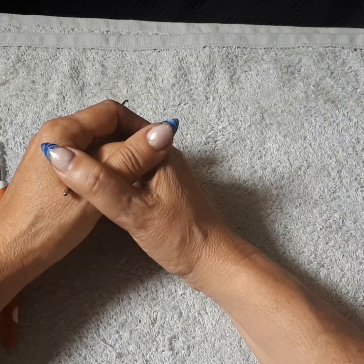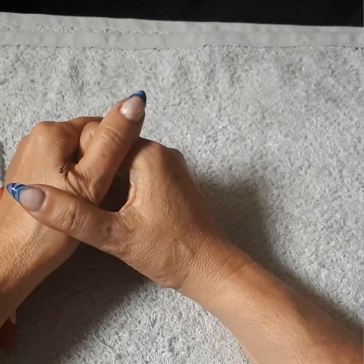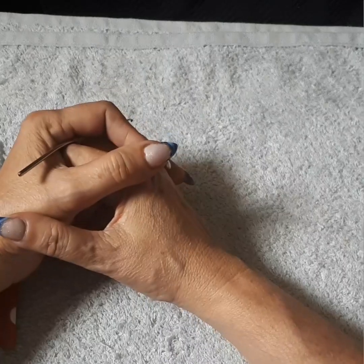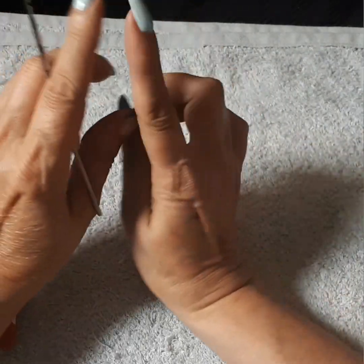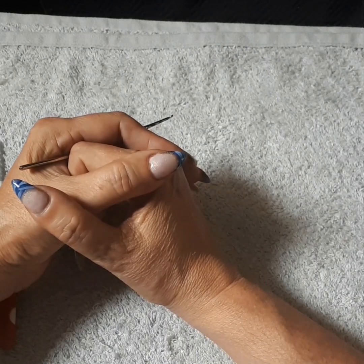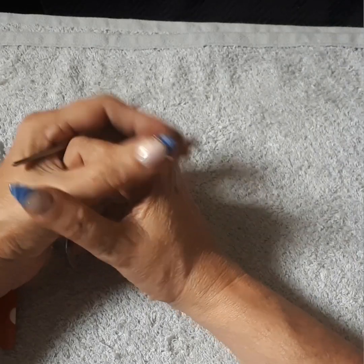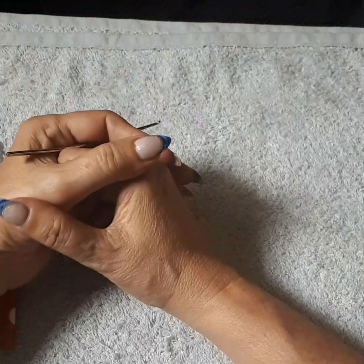If you have extra yarn or thread and you'd like to help the women in need, we highly appreciate it and are very grateful. Thank you to the ones that have already helped and are still helping. If you'd like to donate, below the video there's a dollar sign icon — you can donate whatever amount you'd like. Anything helps, it adds up. You can also find my PayPal in the description box.